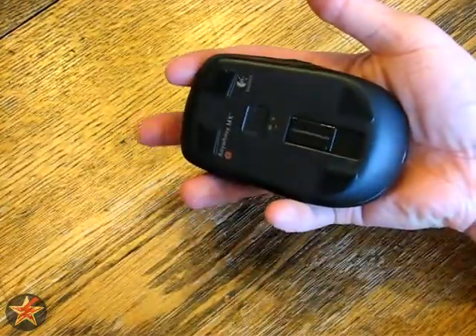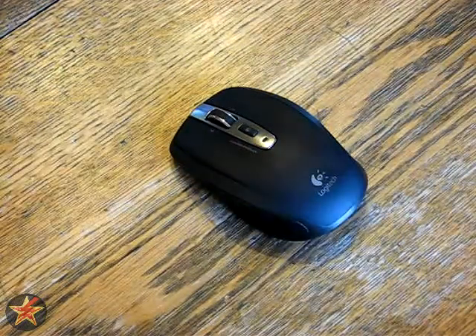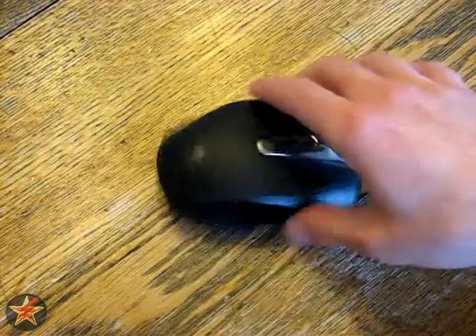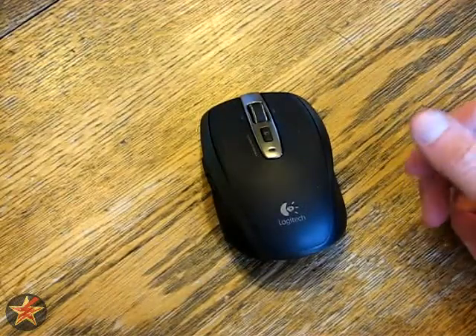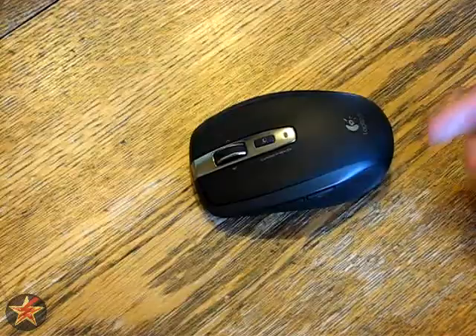If you try to palm it, you're going to have your fingers hanging off. With those little words of criticism, I really like the mouse. So if you're in the market for a laser mouse with better response time than an optical mouse, ultra-portable and wireless, I would highly recommend this one.